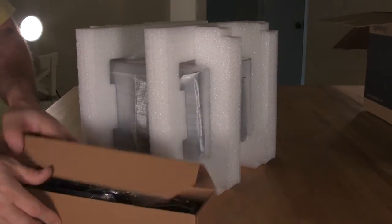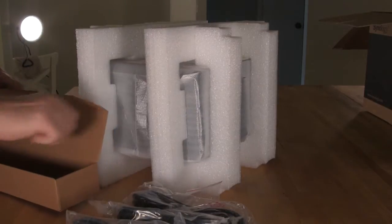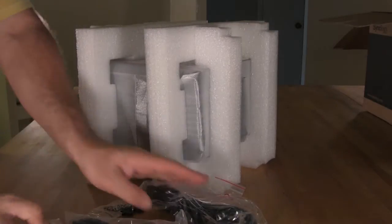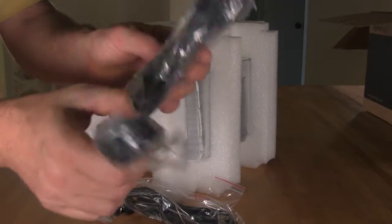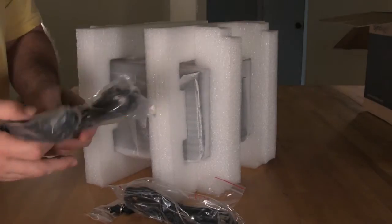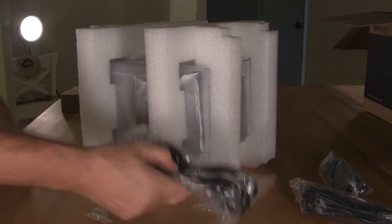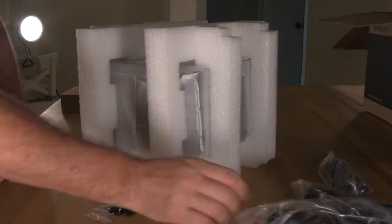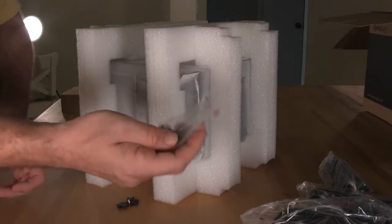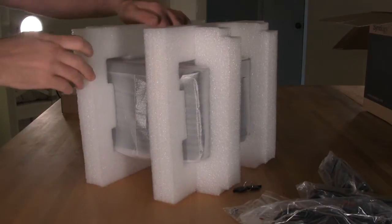We'll take a look at the accessories that Synology provides first. There's not a terrible amount of accessories, but they are nice to include. Of course, you get two network cables — always handy, especially considering the dual network controller. You have a power cord, screws for adding drives and changing things, and keys that allow you access to the bays.